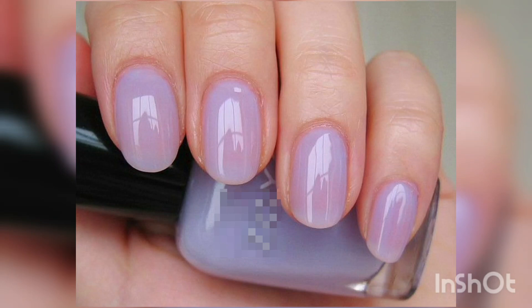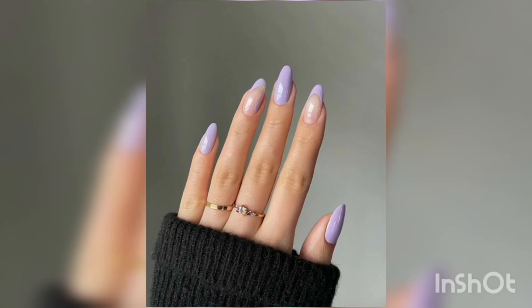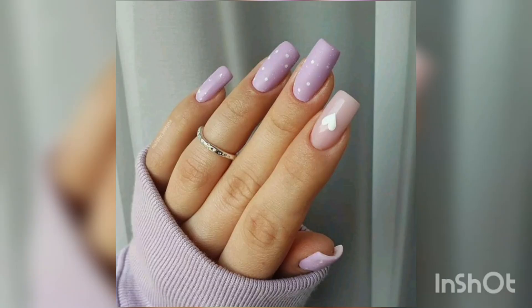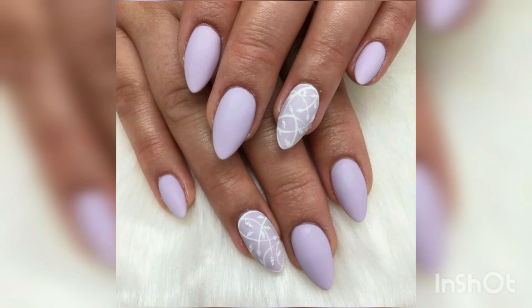Welcome back to my YouTube channel Everything Nails. Digital lavender nail art has become increasingly popular in recent years, with more and more people opting for this trendy and chic style. Lavender is a color associated with elegance and grace, making it an excellent choice for those looking to add a touch of sophistication to their nails.